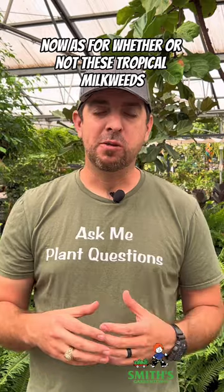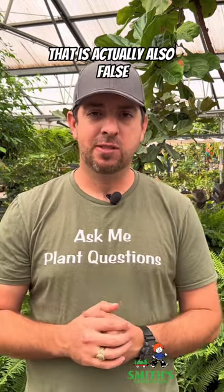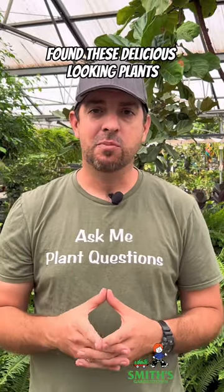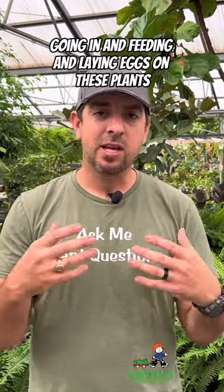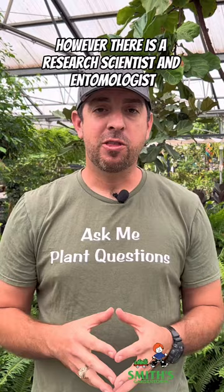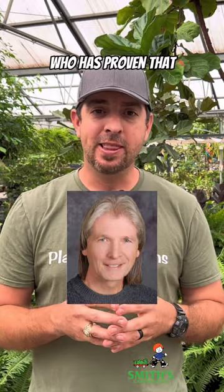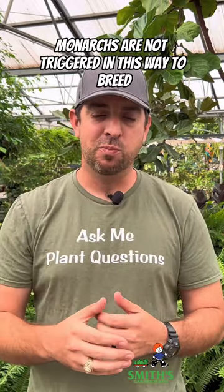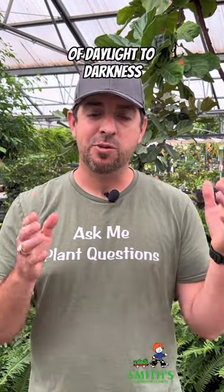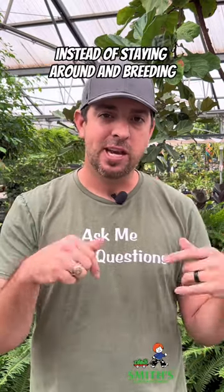As for whether tropical milkweed will trick monarchs into breeding at times when they're not supposed to, that is actually also false. The theory was that if monarchs were heading south and found these plants, it would trick them into feeding and laying eggs instead of migrating to their breeding zones. However, research scientist and entomologist David James from Washington State University has proven that monarchs are not triggered to breed in this way. What he and other monarch scientists have shown is that it is actually the ratio of daylight to darkness and temperatures that causes monarchs to migrate instead of staying around and breeding.